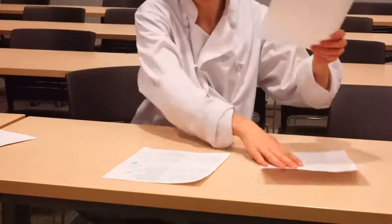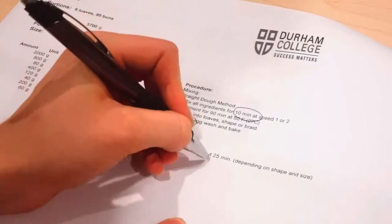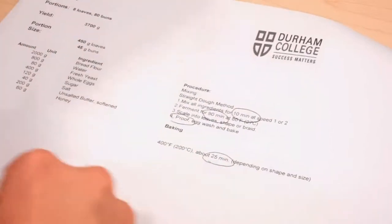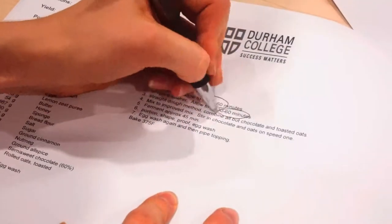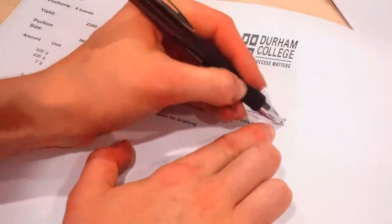For example, a puff pastry, which takes three hours, is much more time sensitive than a pie filling, which takes 10 minutes. Also identify pockets of time in each recipe, such as long or short rest periods — for example, proofing bread or sweating vegetables.